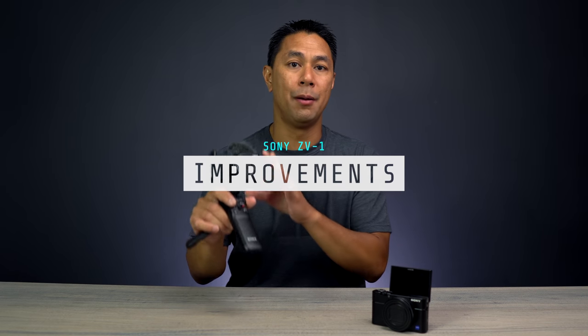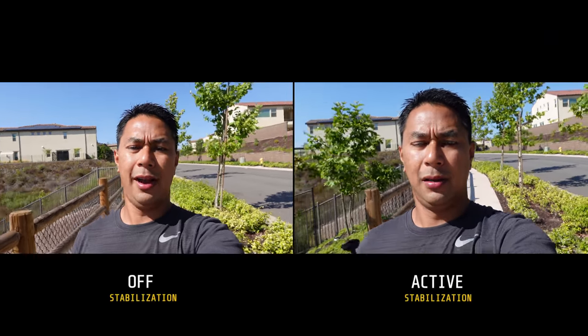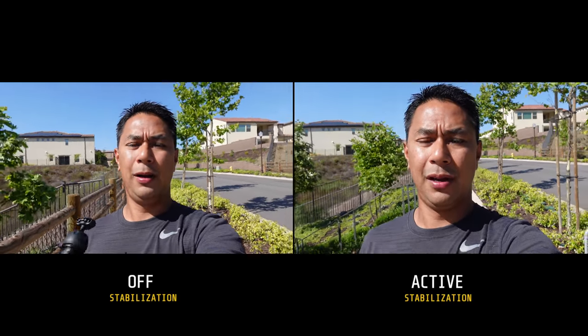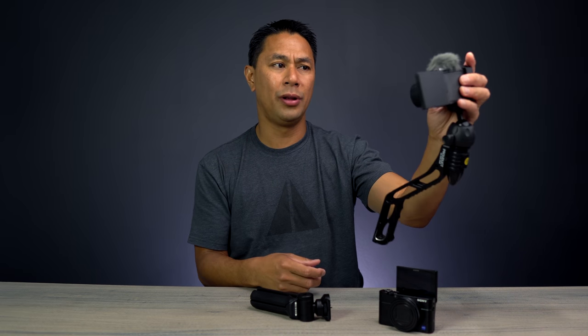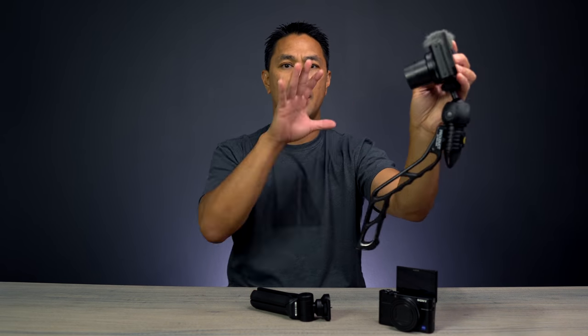That said, there are still a few things I'd like to see improved. First is field of view. The ZV-1 is geared toward vloggers and has a 24-70 equivalent lens, but with active stabilization the crop makes it even tighter. When you're hand-holding and vlogging while walking, the field of view really only captures your head — you don't get much of the scene around you. At 240fps in low light it gets worse.